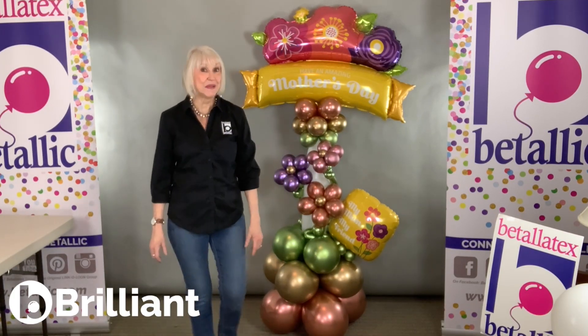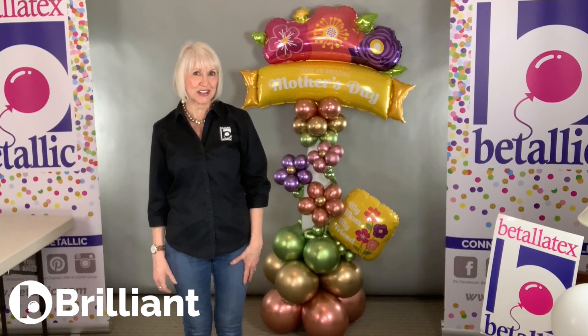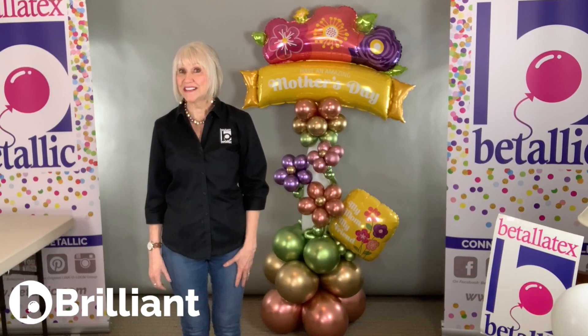I hope you enjoyed this Be Brilliant tip. There will be more. Just sign up for Bee Gallery — it's free for balloon professionals. And remember to be brilliant with Vitalik.